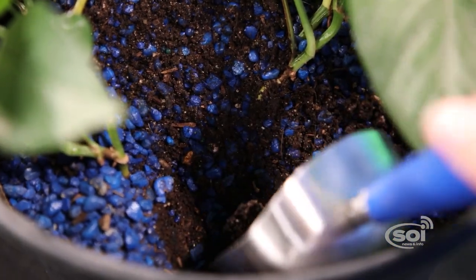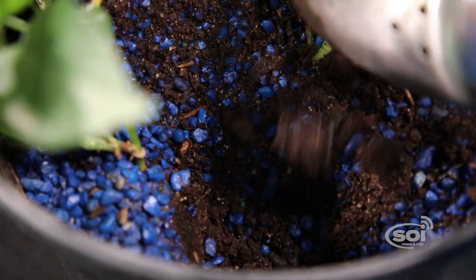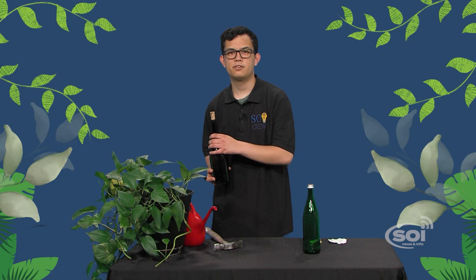Make sure the soil is already wet so it doesn't absorb the bottled water too quickly. Dig a hole in the soil deep enough to cover the bottleneck, then place the bottle upside down in the hole.